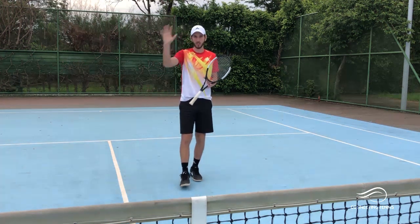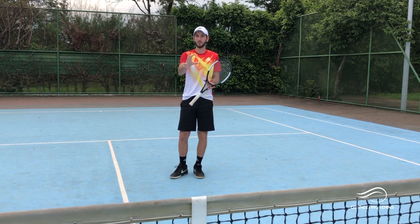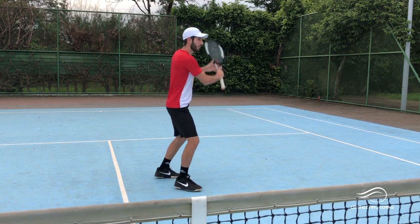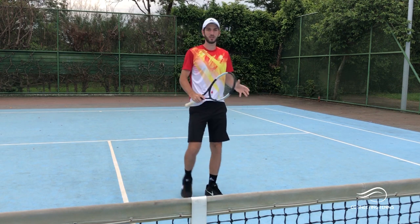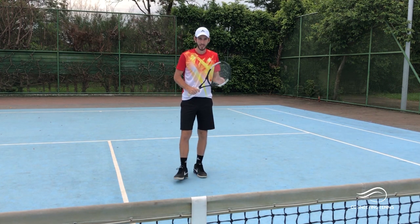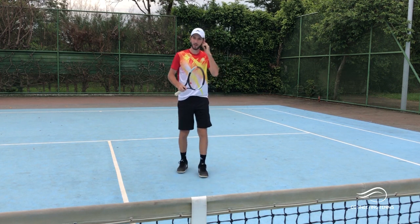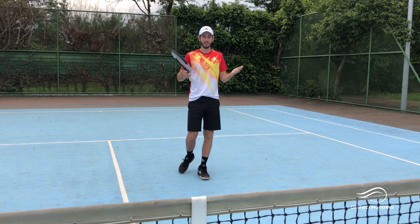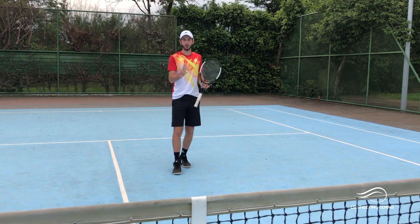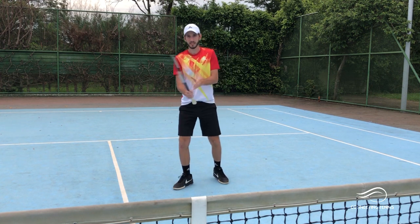We're not gonna get too much into detail because I'm gonna have to make a different video to work on the volleys that you hit when you come in running from behind — when you approach and you're already coming with speed and you have to hit the ball and then do a cross back step. So today we're going to focus on a couple of drills on the footwork, from the split step to the step forward, and how the racket has to be in front.